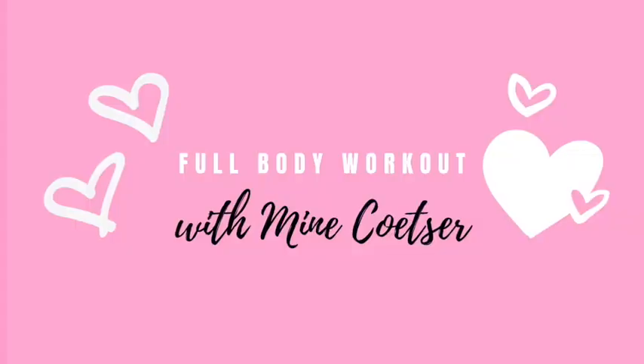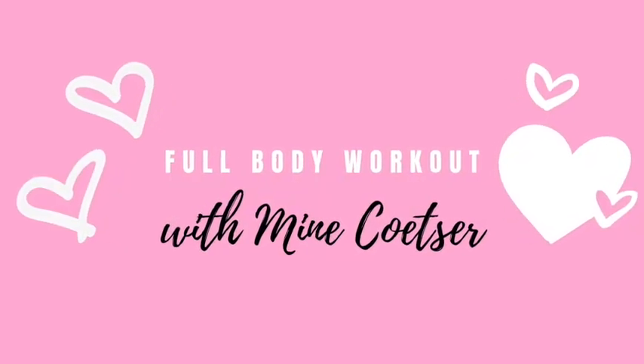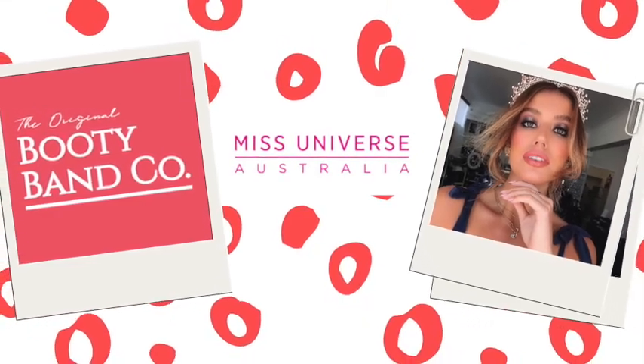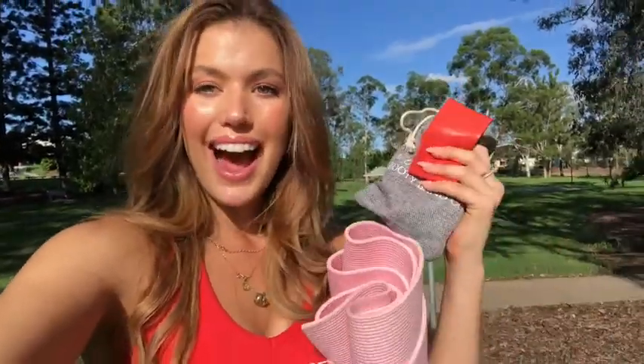You up for a bit of ping-pong? Hey everyone, so today is the first time this week it hasn't been raining, so I thought I would take advantage of the outdoors and do a nice full body outdoor workout. I've got my booty bands with me, so I'm taking you guys along. Come along with me for a bit of a sweat.